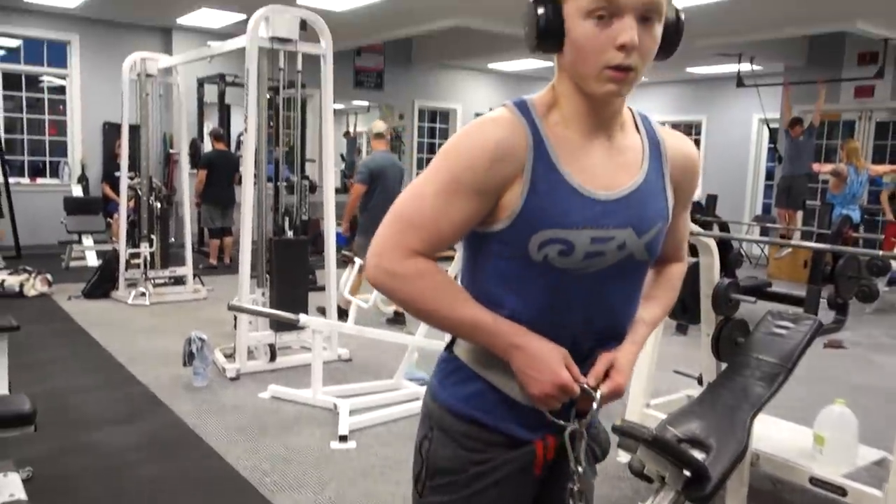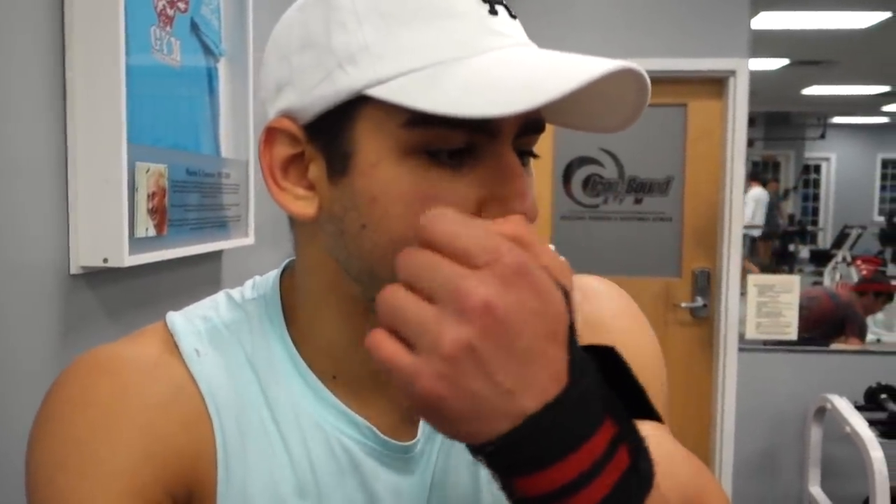We got Chris setting up for some weighted dips. He mentioned he hasn't done these in a very long time, if ever. If you're not doing weighted dips, I don't know what the hell you're doing with your life — if you want to build serious thickness, serious size, and see serious progression with not only your triceps but pressing strength in general, like bench press, weighted dips are key. Get strong on them, keep progressing, do them once a week — that's how much I like to do it.